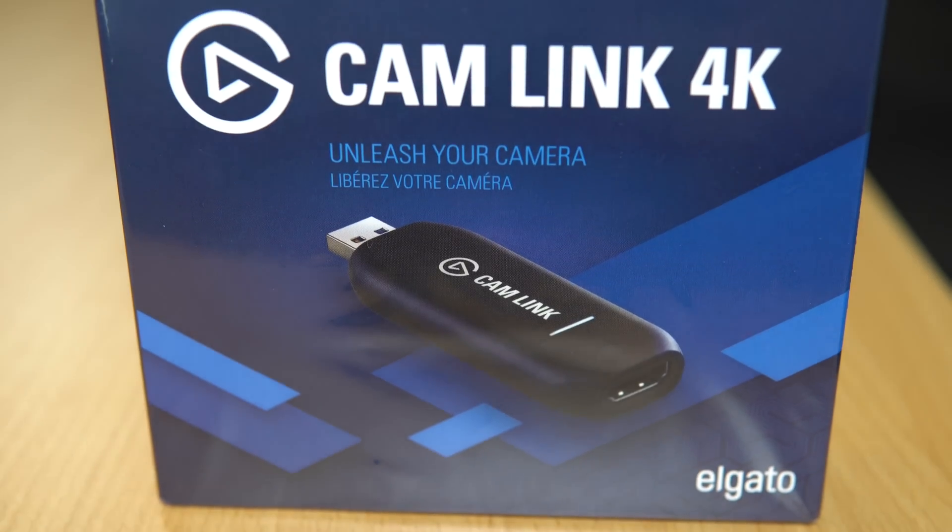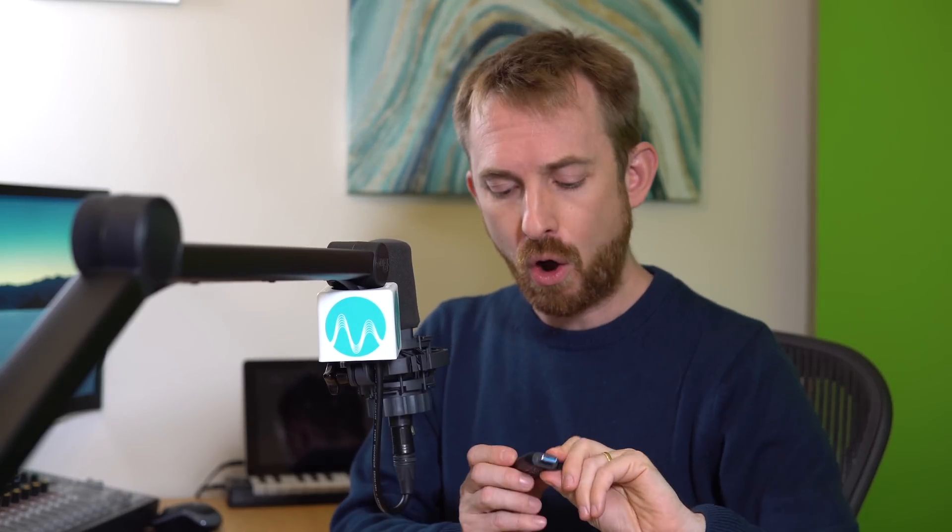I've just got hold of the brand new Cam Link 4K from Elgato. It's fantastic. It comes in a box with the Cam Link, which looks suspiciously similar to the old Cam Link, which did just 1080p. This one, however, can handle up to 4K and it's a brand new product from Elgato.